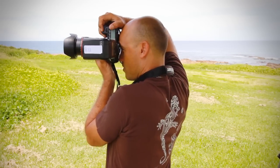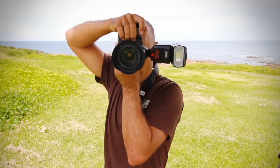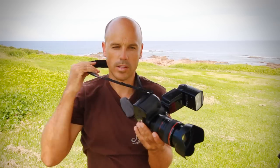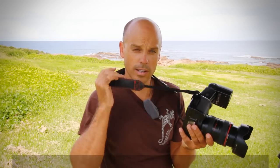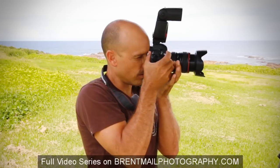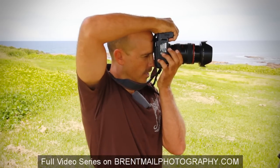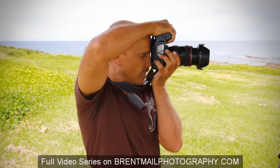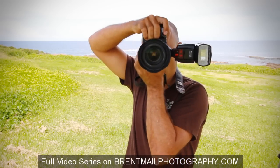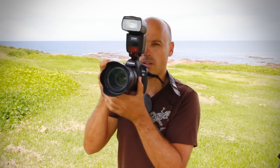My elbow is dug into my ribs — that's basically how you hold the camera. Make sure the strap is always on you just in case it falls. So to recap: landscape mode, shoot like that; portrait mode, shoot like this. And I can still talk to my subject in either position. That's how you hold the camera properly.